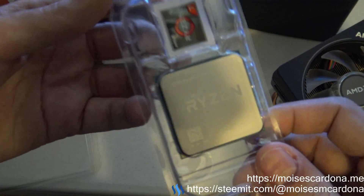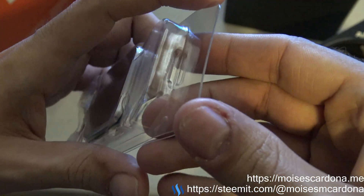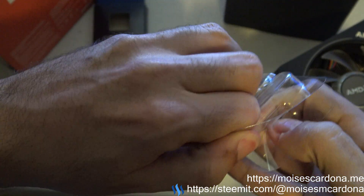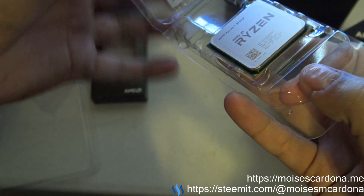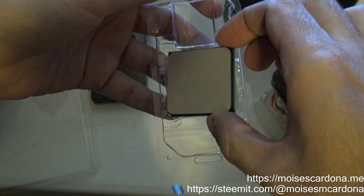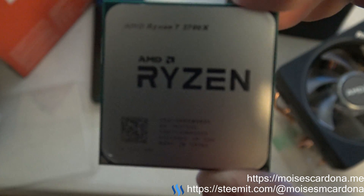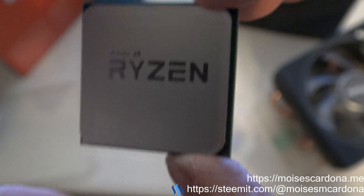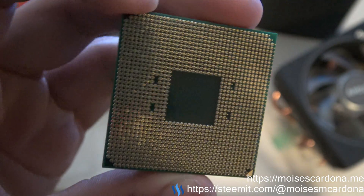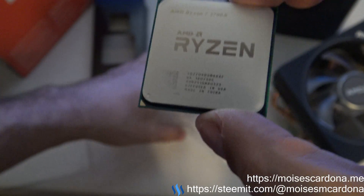The CPU itself is here and it comes with a sticker you can use. We have to handle this very carefully because electrostatic damage can occur if we handle it improperly. This is the new Ryzen 7 2700X — take a look at it. And here are the pins of the CPU.